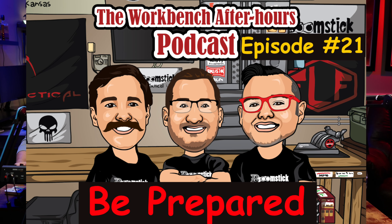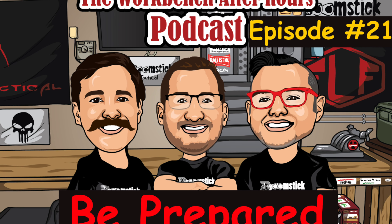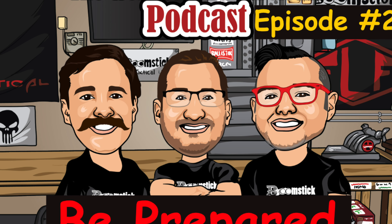Welcome to the Workbench After Hours podcast. My name is Keith, and I'm your host. This is where we talk about the firearms community, shop talk, and everyday life experiences.